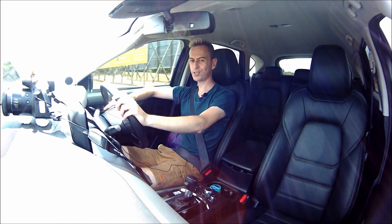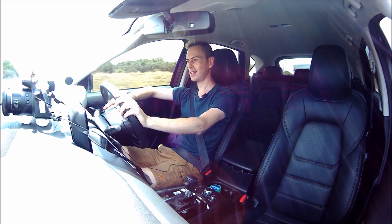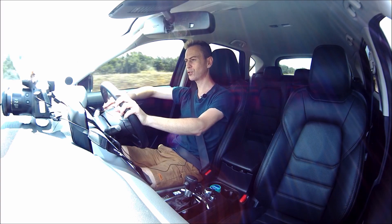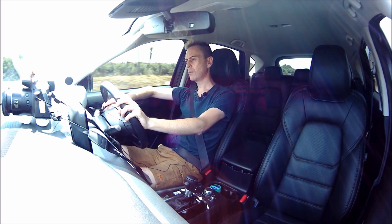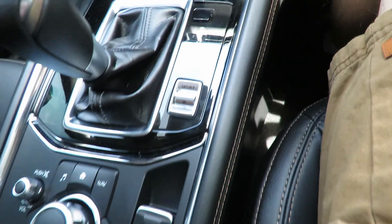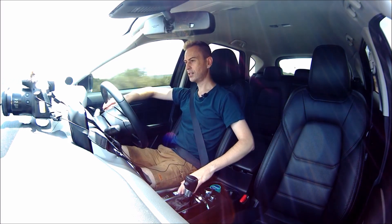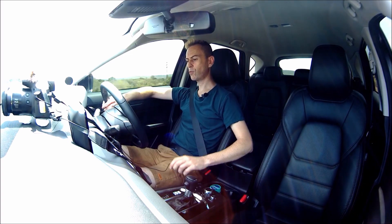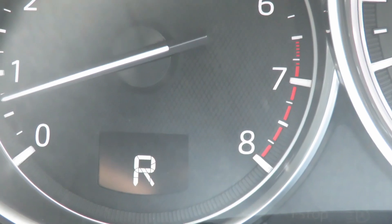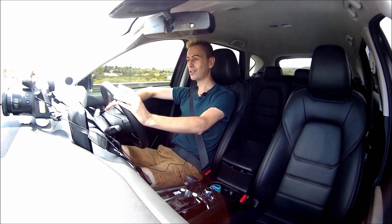Mazda could easily have launched a performance version with just the 2.5 turbo, because these cars are very sporty. When you flick it into sport mode it immediately drops down a gear, which is quite amazing — an orange sport indicator appears above the D on your display and the car just comes alive.